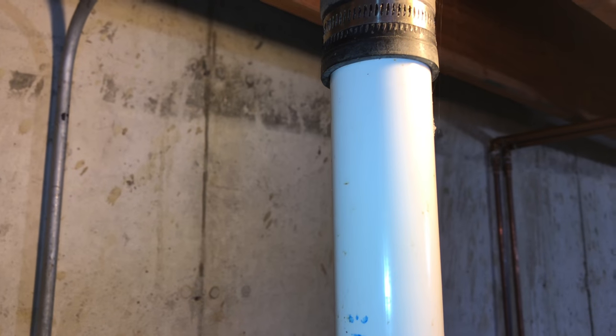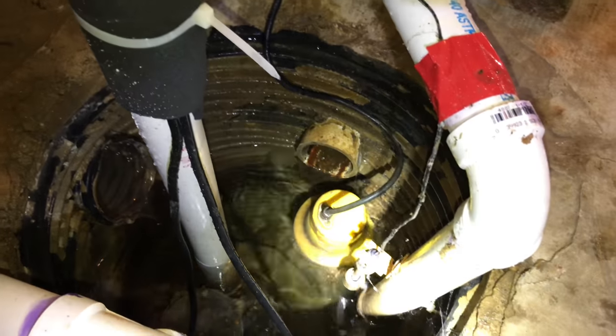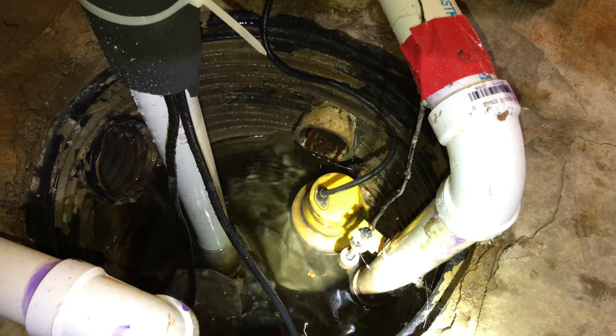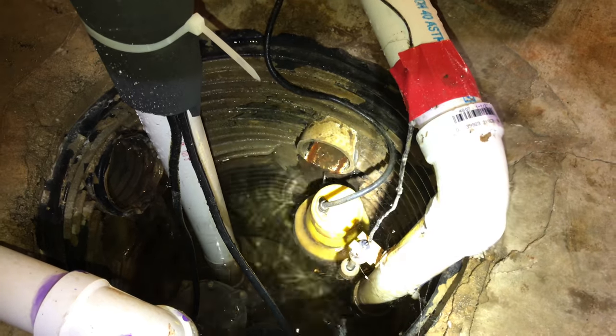We're getting there — and there it goes. It's running off backup power. You might be able to hear it. You can see the pipe shaking a little bit, but that backup sump pump is pumping — kind of shaking as it's pumping too — and it's bringing that water level back down, which is great. So I know it works. That's a good thing.